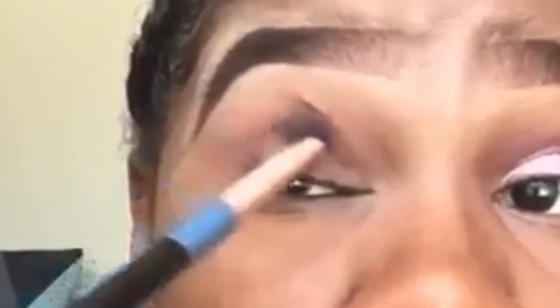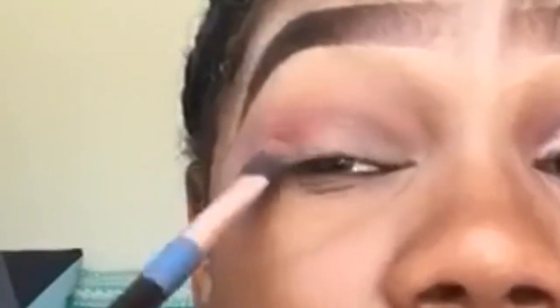Now I'm going in with the shade flirt from the Aphrodite palette and building this in my crease with a less fluffy, less dense brush. Now I'm going into my Royals palette and taking the shade majestic, blending this in the same area as flirt.